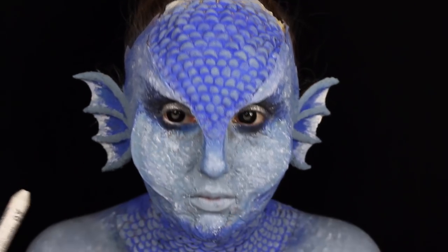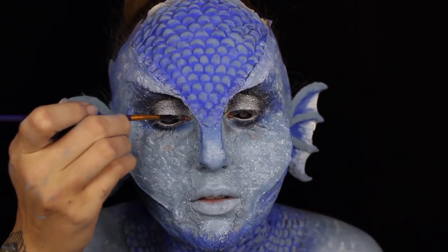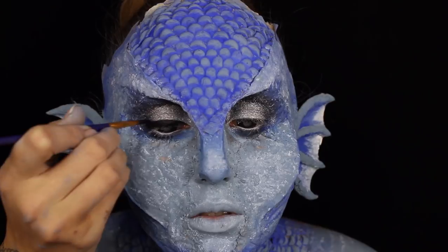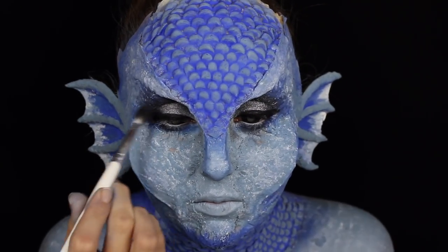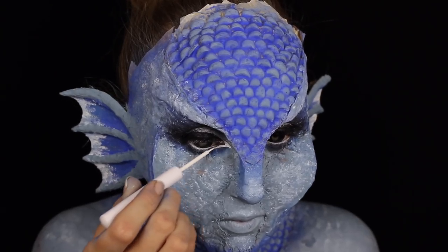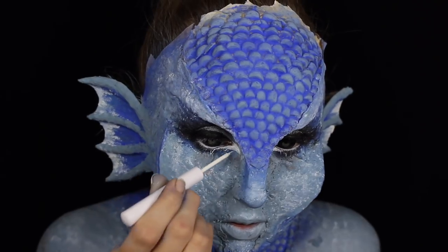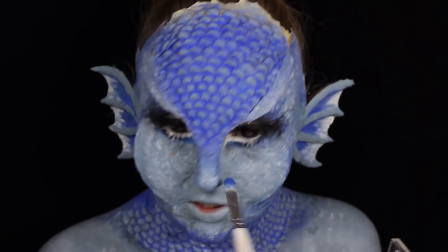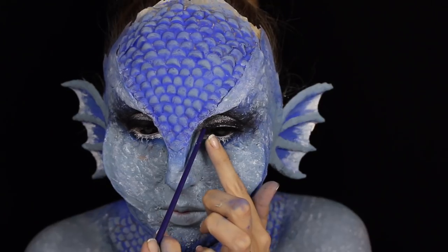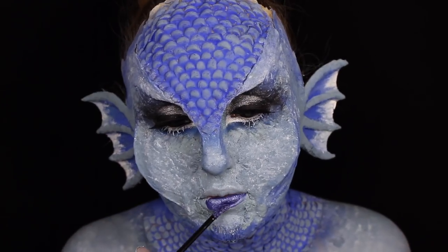I'm then going to take the NYX Jumbo Pencil in Milk and really tight-line my waterline to give a super wide and doe-eyed effect. This is when it started to get super cute and I realised I wasn't going to be a scary mermaid siren — we just went with cute from here on out. I'm taking the NYX gel liner in black and really defining it, giving myself a thick doe-shaped eye and then deepening out those contours with that black shadow. Once I've got almost like a 60s inspired look, I'm taking the NYX white eyeliner and really defining the inner corners and dragging that through my lower lashes. To smoke out that lash line I'm taking more of that blue shadow, focusing it on the inner corners and dragging it down onto the sides of the nose. I popped on a short but very thick pair of lashes to give that doe-eyed effect — I didn't want something wispy on the edges because it would make it more cat-eye shaped.